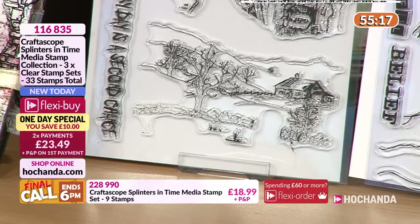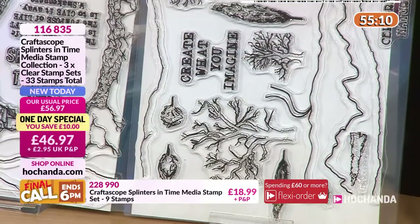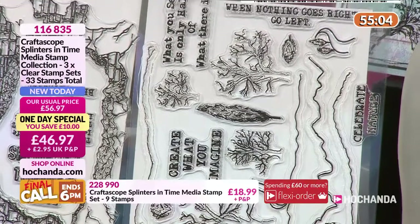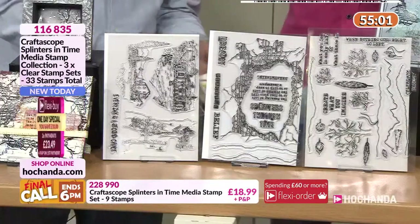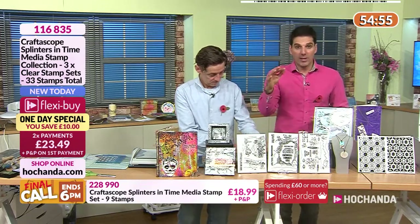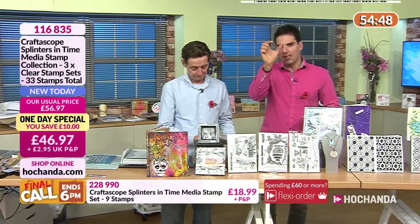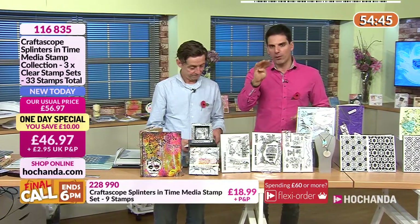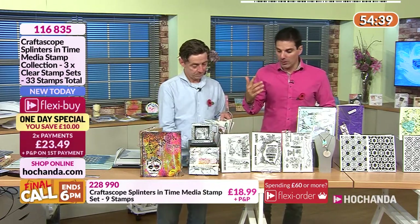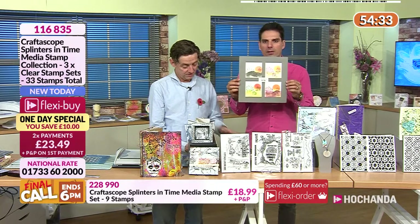Can you imagine using your watercolors, stamping that scene on cards — it takes you through the seasons: spring, summer, autumn, winter. Nick was showing us last night — he took the tree and did a beautiful collection of four cards, one for each season, with that same tree just changed the whole look.